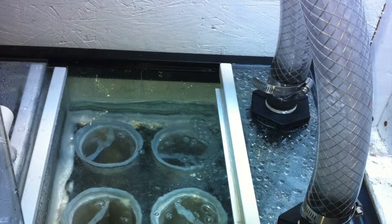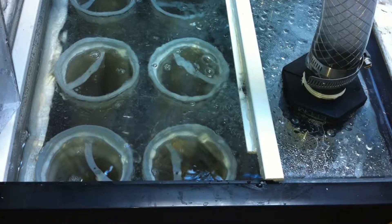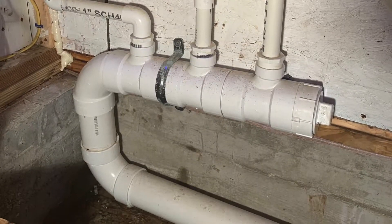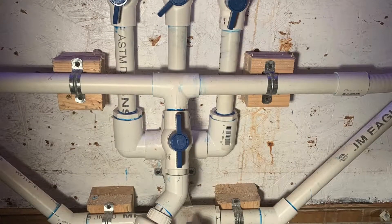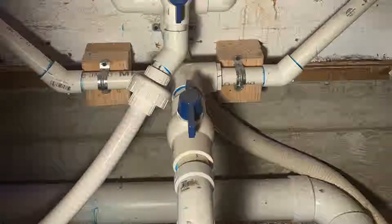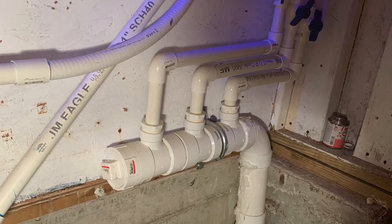The problem with the 125 was that its filtration was underneath the tank, which was hard to work on. You had to lean over and get on your knees to clean the socks out and the skimmer. So we ended up moving all the plumbing downstairs and made a fish room. If you ever can have a fish room, get a fish room — it makes maintenance so much easier. All the plumbing goes underneath the tank and directly downstairs.